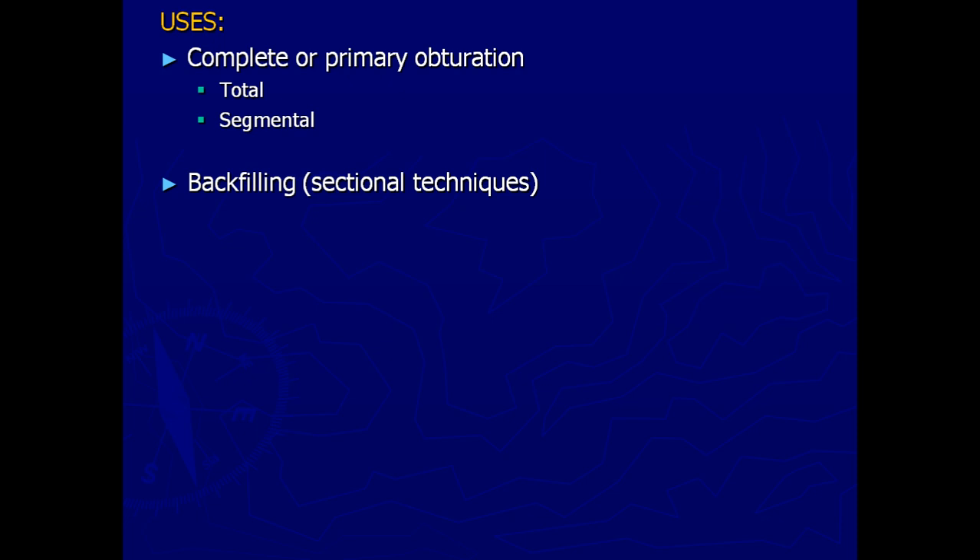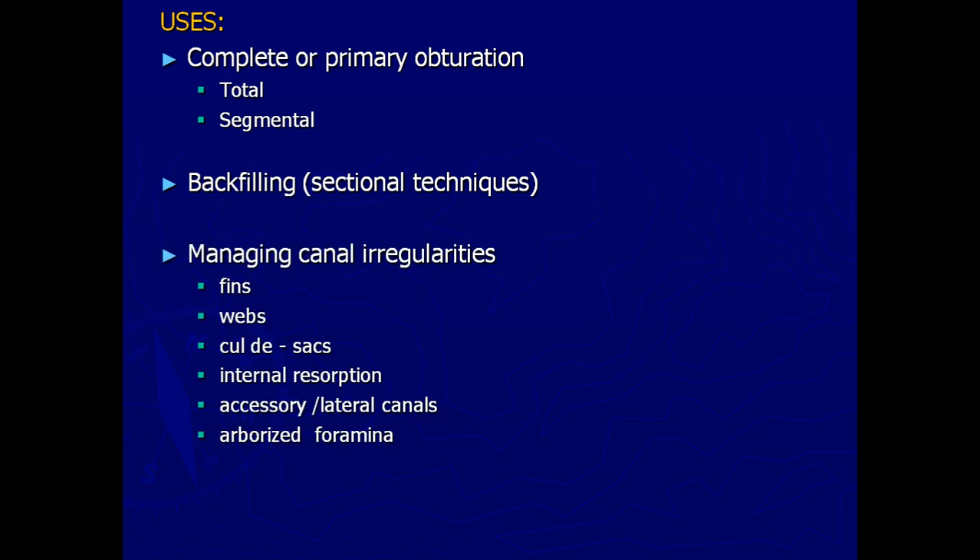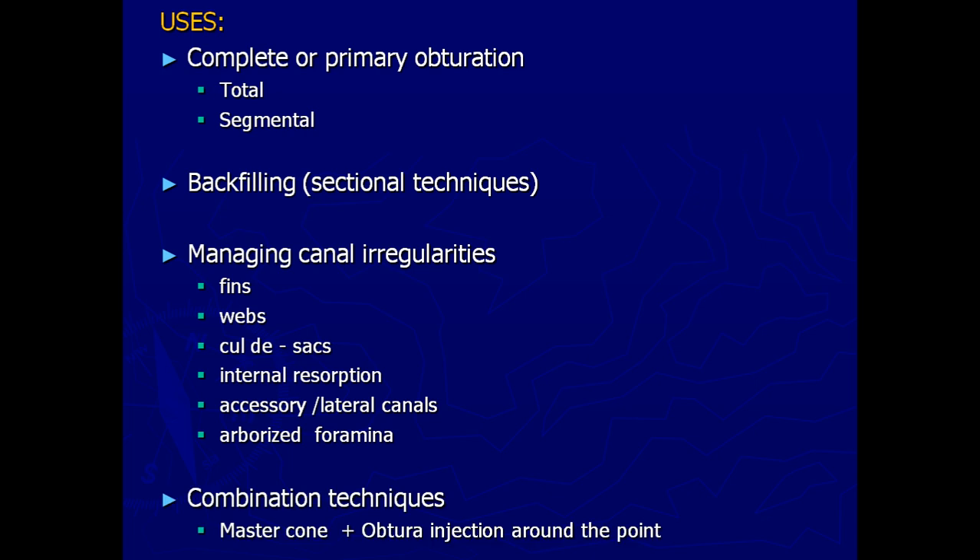This technique is quicker compared to other obturation techniques. In vertical compaction we do it step by step, but here we can finish the whole obturation in a single step. This type of obturation is done to completely fill the canals and can be used for backfilling. By using vertical compaction, the apical 3 mm of GP can be left behind and the rest of the canal backfilled. When there are complicated cases with fins, webs, internal resorption, or many accessory or lateral canals to be filled, thermoplasticized obturation would be the best option.